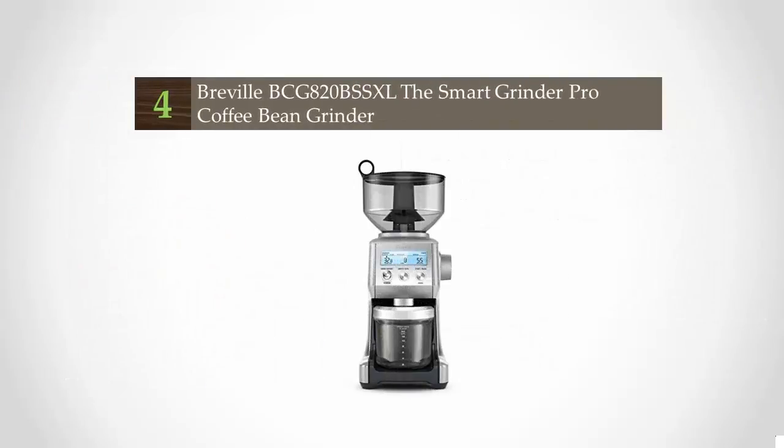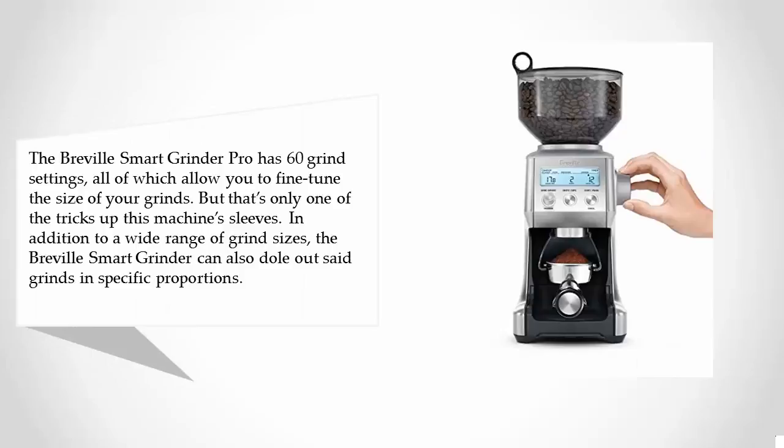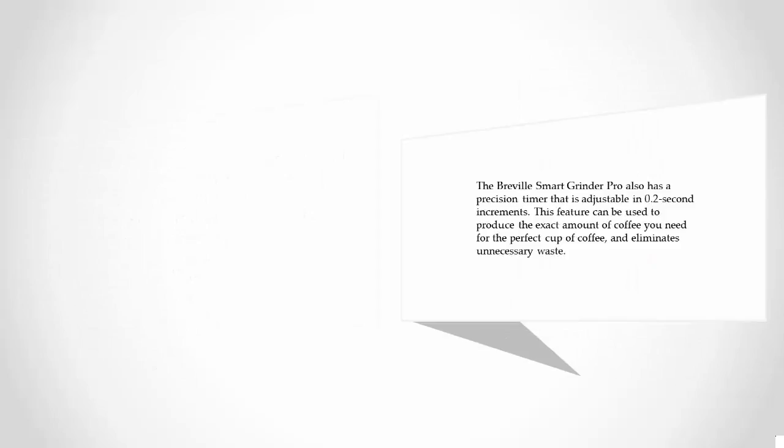At number four, the Breville Smart Grinder Pro has 60 grind settings, all of which allow you to fine-tune the size of your grinds. But that's only one of the tricks this machine has up its sleeve. In addition to a wide range of grind sizes, the Breville Smart Grinder Pro can also dole out said grinds in specific proportions.